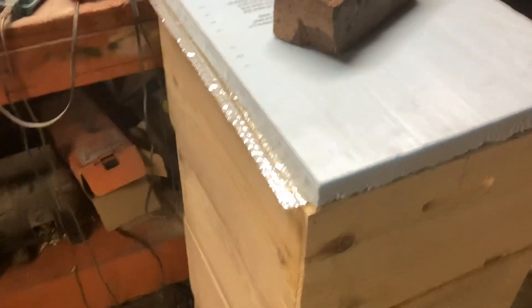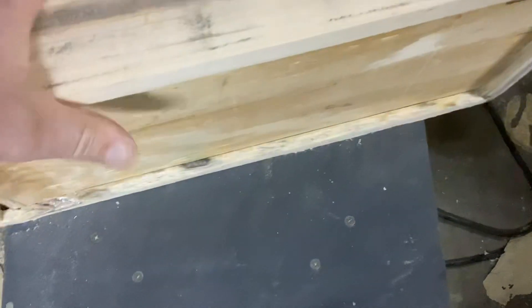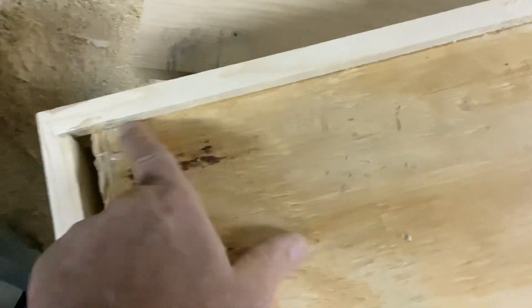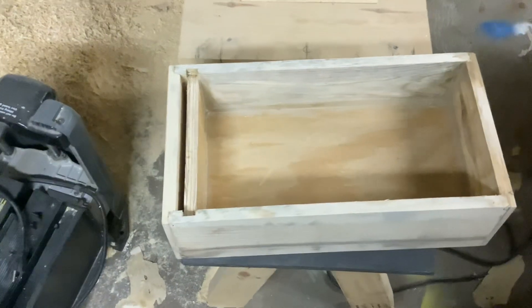I only use them for a couple months in June and July when I'm making queens, then back in the shed they go. Another project I just got done: I made feeders for my six-frame nukes. The bees will come up through this gap here and eat — I'll put some straw in with the syrup. I've got a little half-inch rim around it and I'm going to wax dip them too.